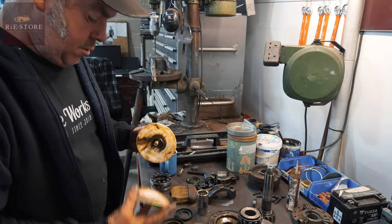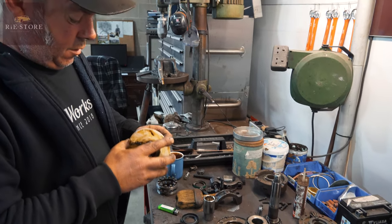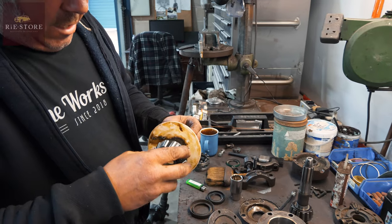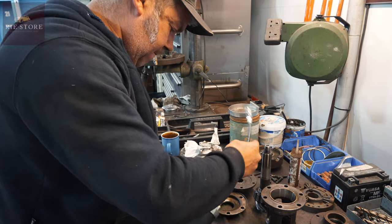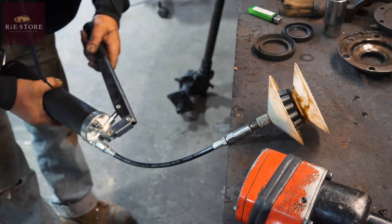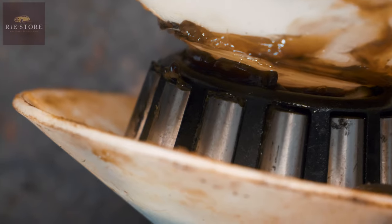This is a thing called a bearing greaser. Basically you've got a grease gun, you put it on the end there, grease goes down into that hole, you put your bearing on there like that, and it forces the grease into the bearing. See, it's starting to come out the edges when I press the grease gun.